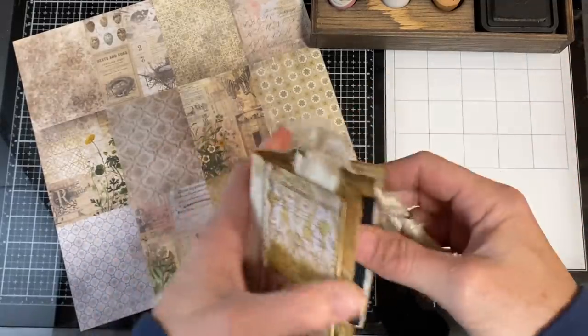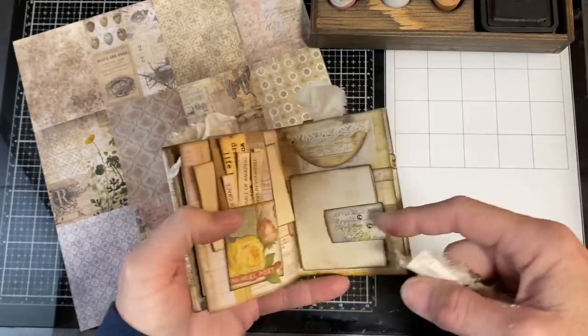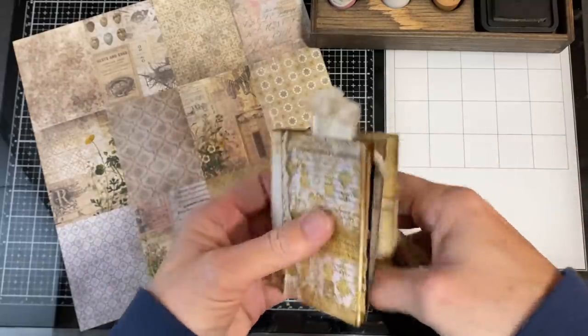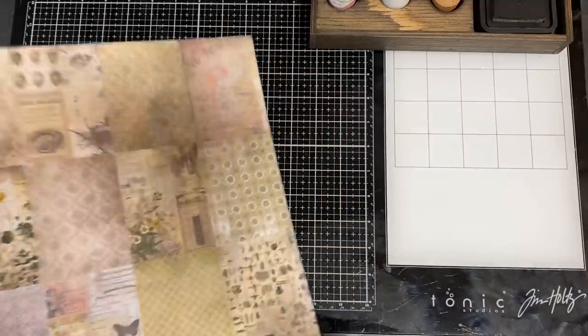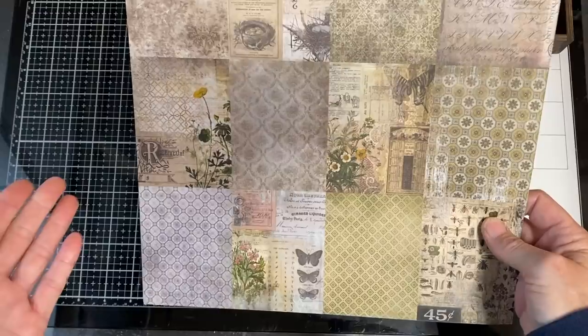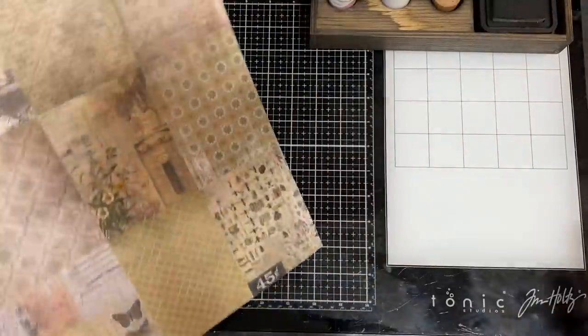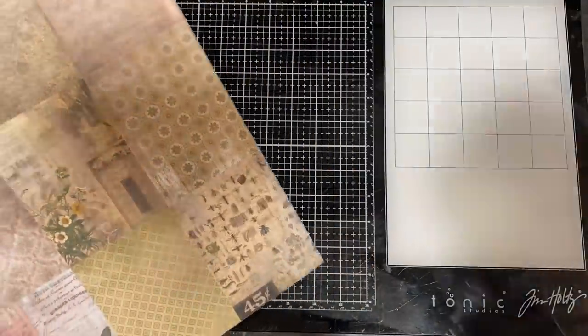I'm not going to show you how I made each of the pieces because there are different videos that show that. But I will show you how to do the little journal itself. If you don't have the Tim Holtz double-sided paper, you can pretty much use any 12x12 paper for this project. You just cut it into these sections.